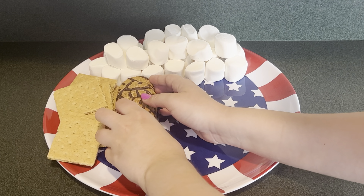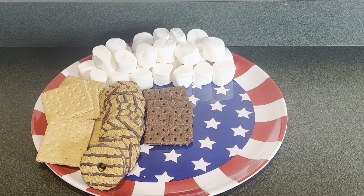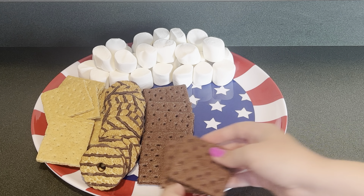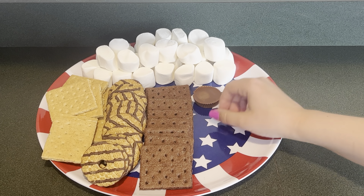Next to the graham crackers I'm going to put some fudge dried cookies. Next I'm going to put some chocolate graham crackers. Next for the candy I'm going to put some Reese's peanut butter cups.